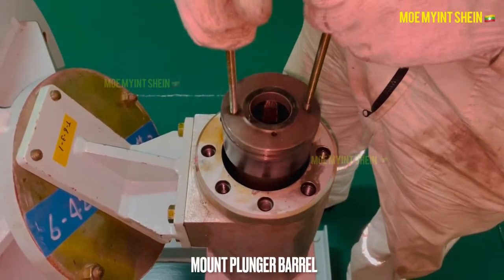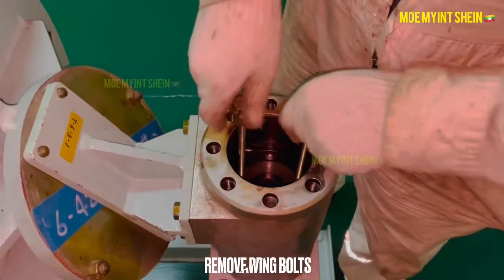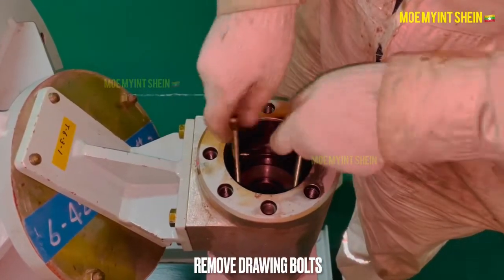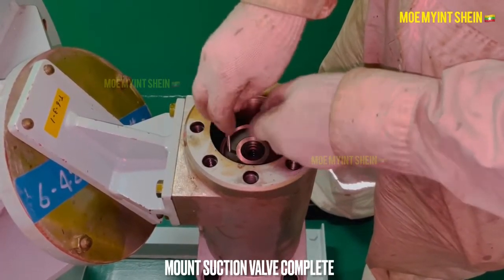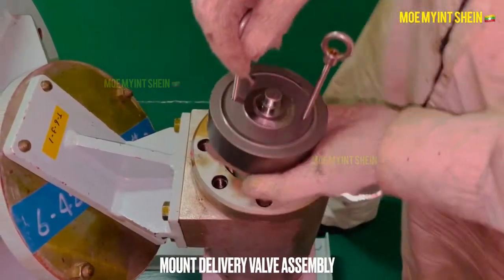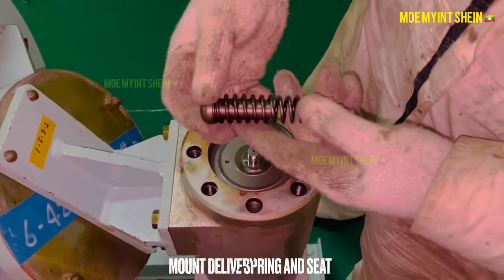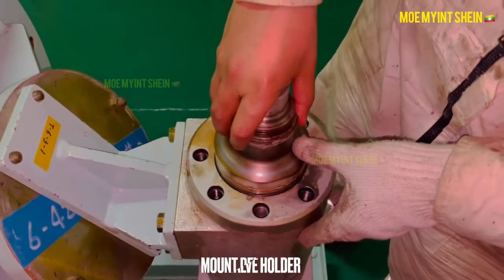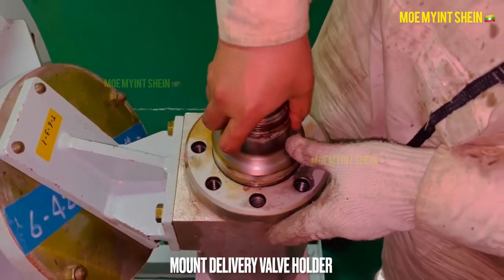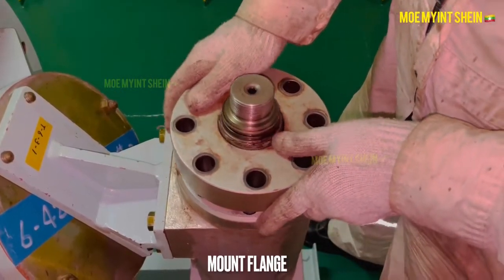Carefully mount the barrel into the housing, then remove the drawing bolts from the barrel. Mount the suction valve complete over the barrel. Mount the delivery valve assembly over the suction valve complete. Carefully mount the delivery valve spring with seat, then mount the delivery valve holder.